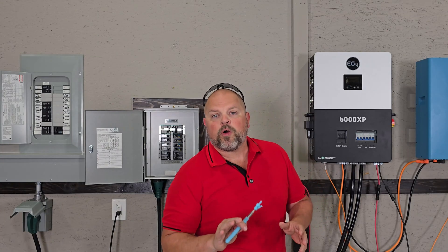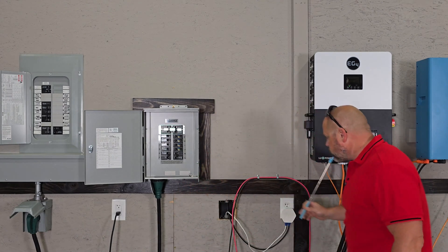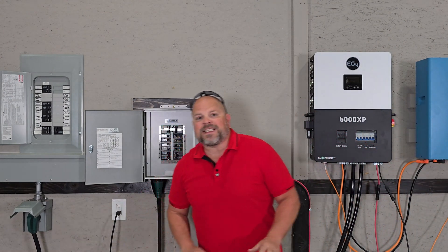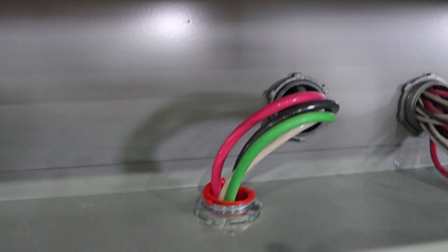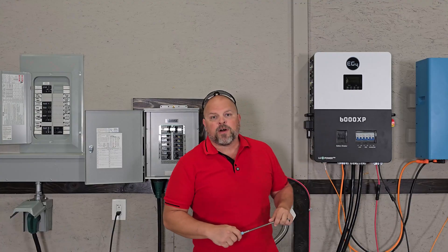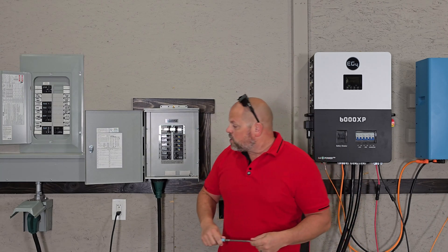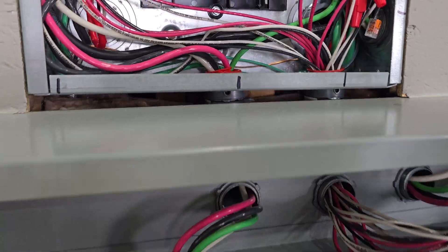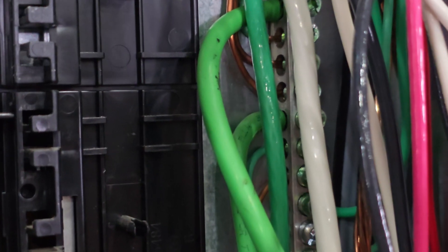Let me cut in the video here to explain the grid connection I just made. Those grid wires come from the inverter over to a 50-amp outlet that connects directly to that 50-amp breaker. You're probably not going to have that — I need it to quickly swap inverters for testing. In your situation it's probably going to be a permanent install. Those four wires connect to that breaker: the red and black into the breaker, the white into the neutral, and the green into the ground bar.